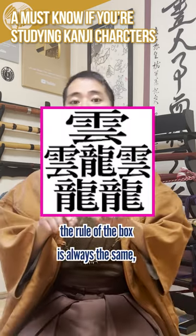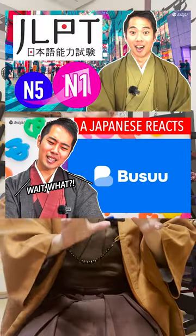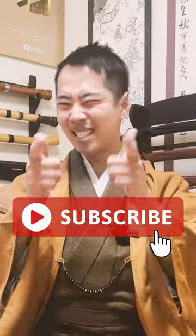The rule of the box is always the same, so please keep this in mind. If you'd like to learn a little more about Japanese traditional culture, Kyoto, and social problems in Japan, please check out my channel and subscribe!